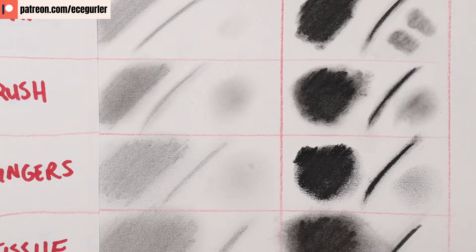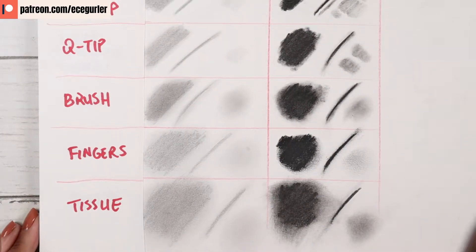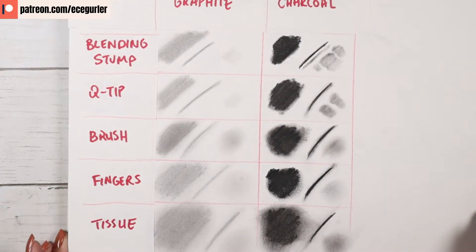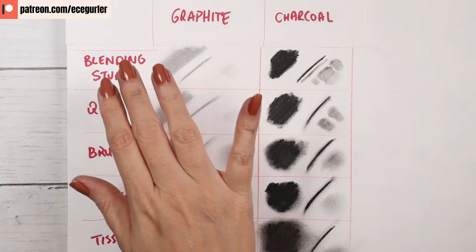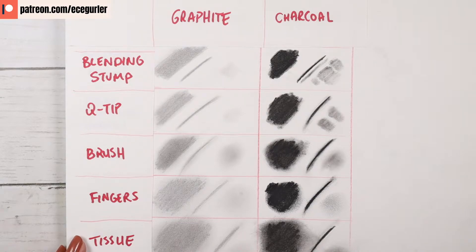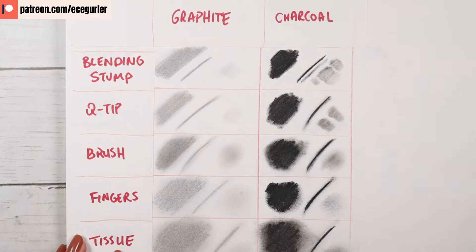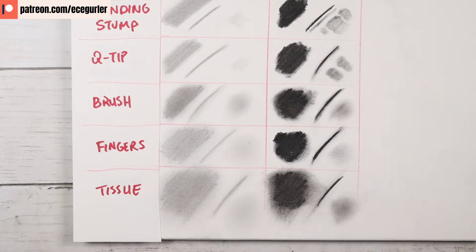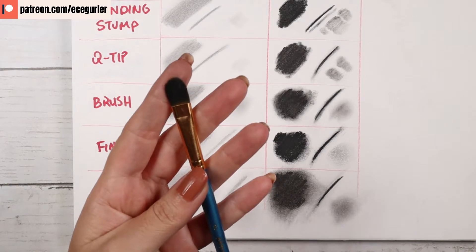When I do backgrounds or clothing with a charcoal block, I usually use my fingers to blend them out. In summary: if you're working in areas you want to keep as dark as possible, I highly recommend the blending stump. For smoother linear results, q-tip is best for smaller areas. For larger areas, brush, fingers, or tissue is your best friend. The brush I use is basically a watercolor brush.